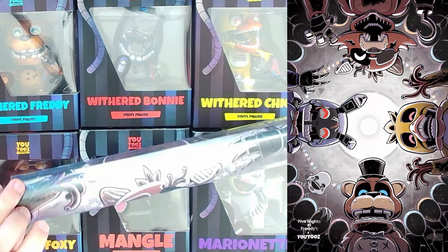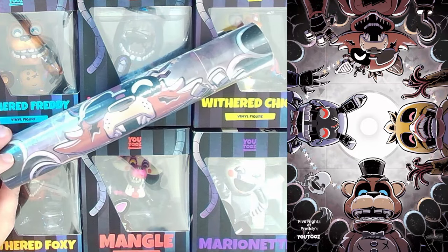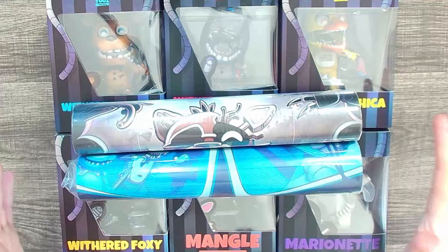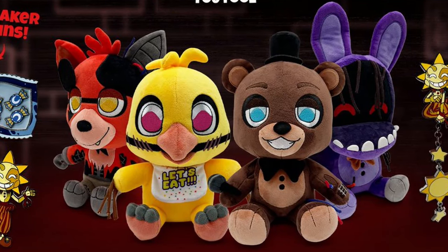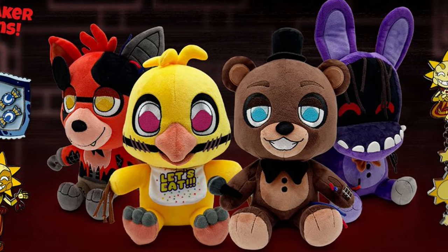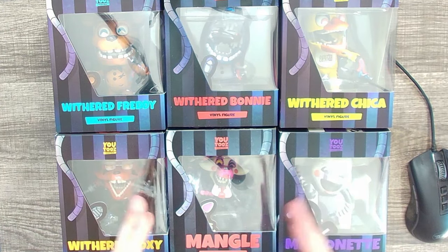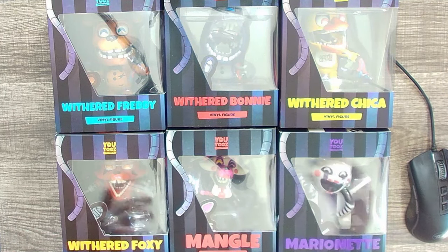U2's also released a FNAF 2 poster showing off some of the Withereds — I have it here, still sealed, much like the FNAF 1 poster I picked up which has the FNAF 1 characters on the cameras. I haven't decided if I want to open and frame them yet, so I'll keep them in packaging. U2's also released Withered plushies, though I personally didn't pick those up because I'm not too big a fan of the designs.